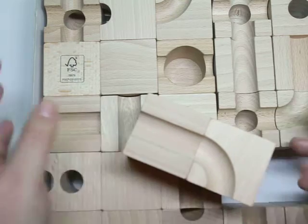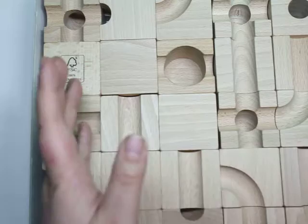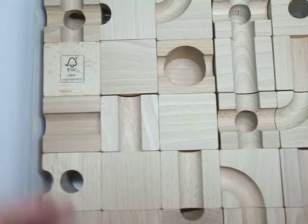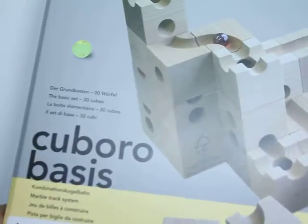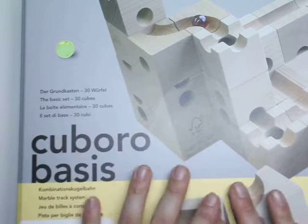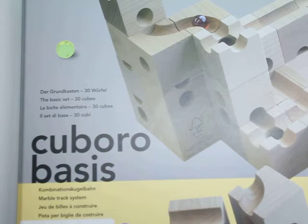If you want to see more product of the week, product of the month, then check out my blog because there's always something new going on here. Happy playing, and I hope you enjoy this toy as much as I do. Huge shout out to Cubaro Basis — I'm going to leave the link to the product below and the link to my blog post. Definitely, this is amazing. Don't forget to like this video. Happy playing.